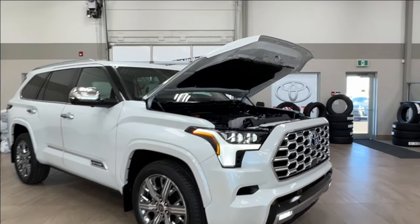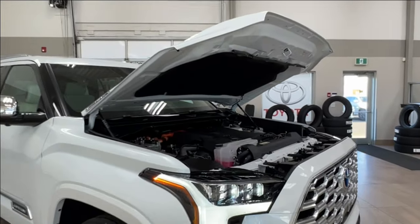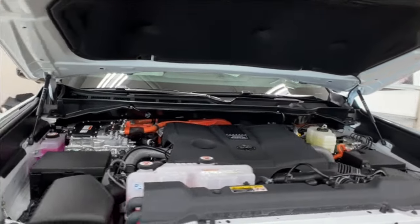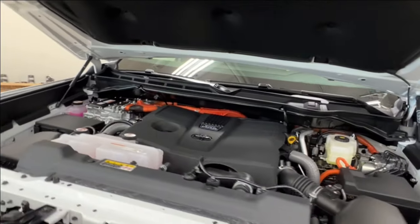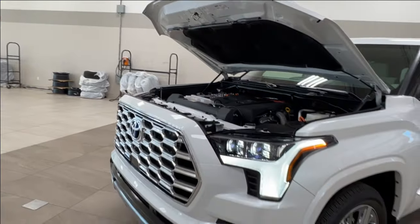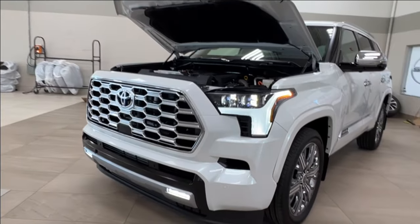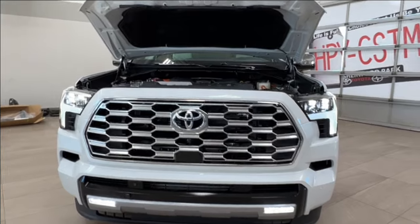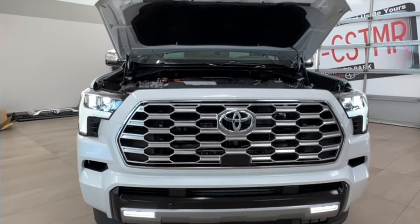Up front underneath the hood we have the gas component of the hybrid engine system. It is the i-Force Max Twin Turbo 3.5 liter V6 engine. Automatic transmission gets up to 437 horsepower, 583 pound-foot of torque, towing capacity up to 9,010 pounds, and payload up to 1,411.